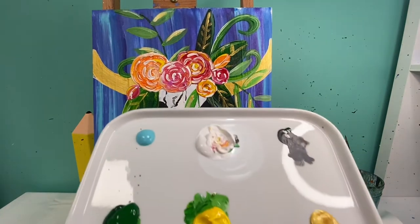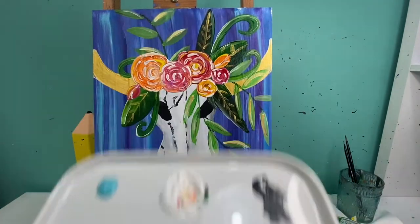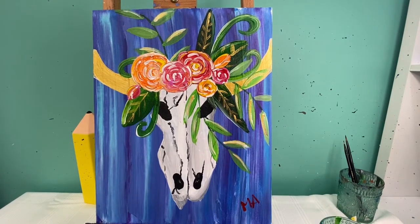For this painting you are going to need light blue, white, black, green, yellow, gold, red, pink, and orange. You're going to need your medium flat brush as well as your medium and small round brushes. Don't forget to have a handy rag and a cup of water. Let's get started.